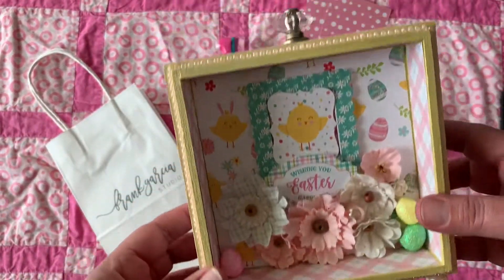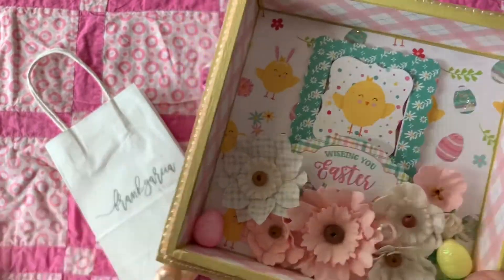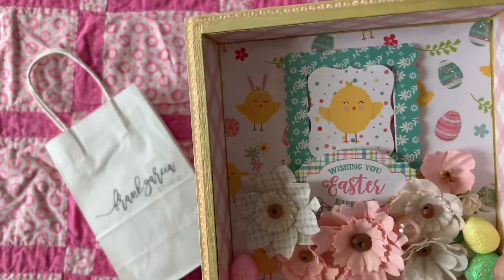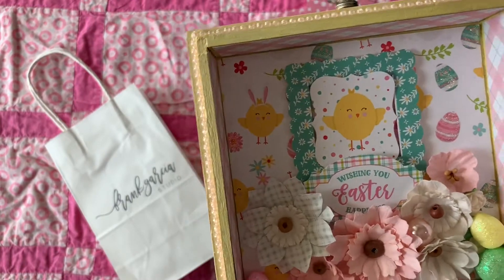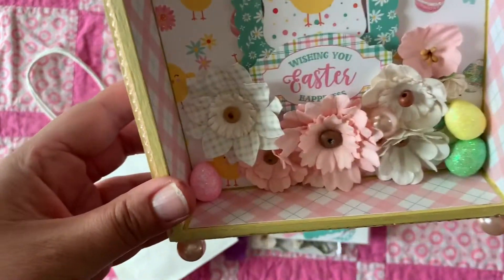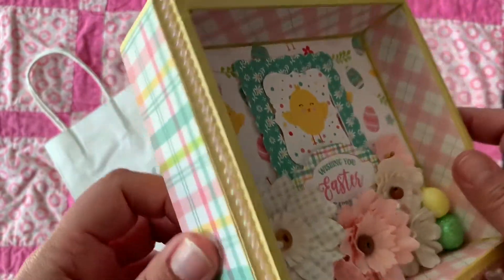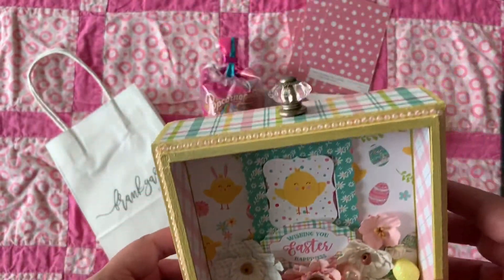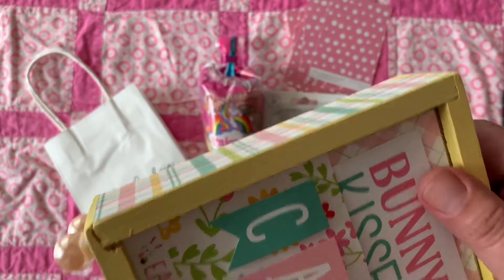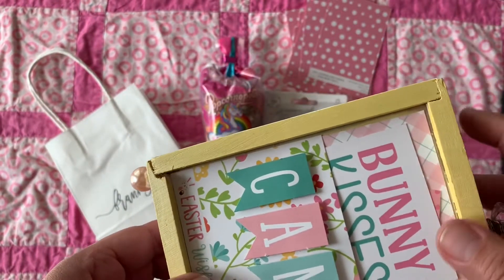Isn't this adorable, you guys? So the class was at Frank Garcia's studio, but Johnny was the one that held the class and he's a wonderful teacher. This is a wooden little box, and the first step was to distress it.